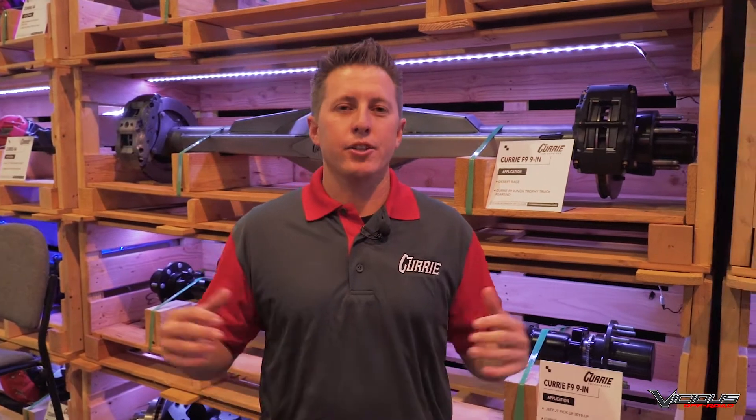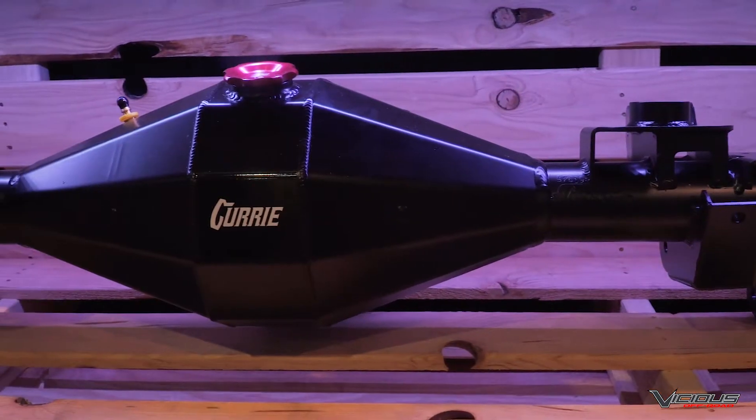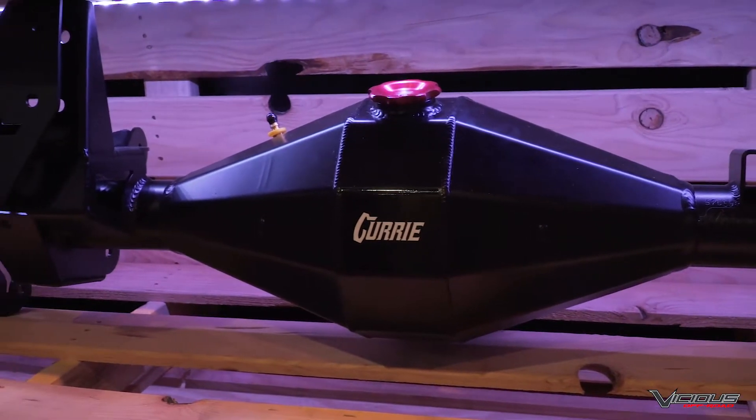Hey, I'm Casey Curry, and we're at the 2019 SEMA Show, and you're in the Curry Enterprise booth. This year at the SEMA Show, we're unveiling a couple of new major products that we're very excited about.